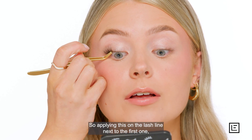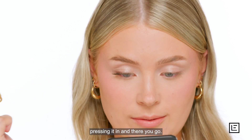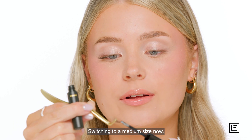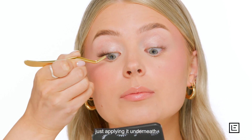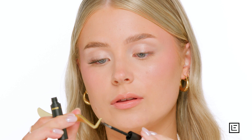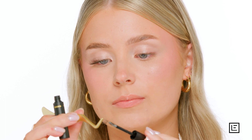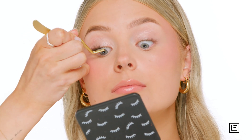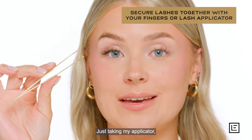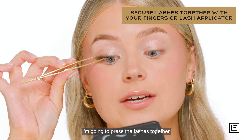Switching to a medium size now, just applying it underneath, and then onto the shortest one. Just taking my applicator, I'm going to press the lashes together to make them super secure.